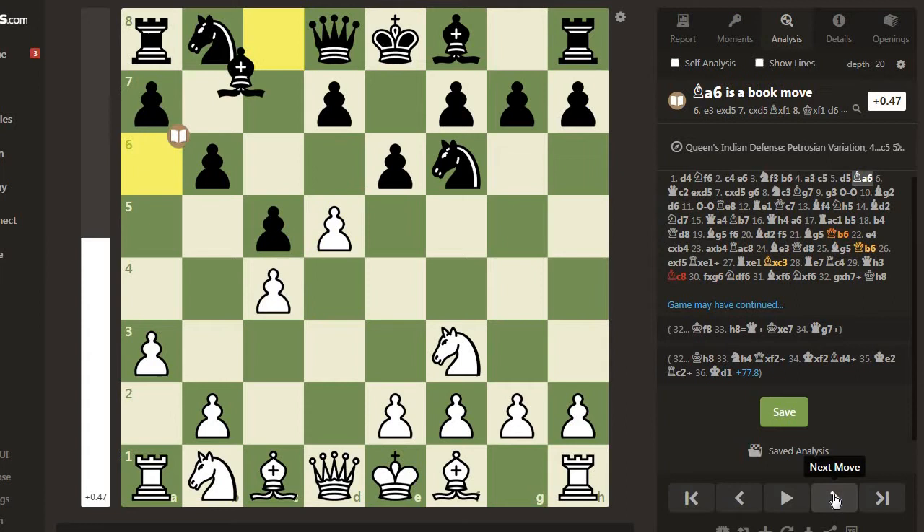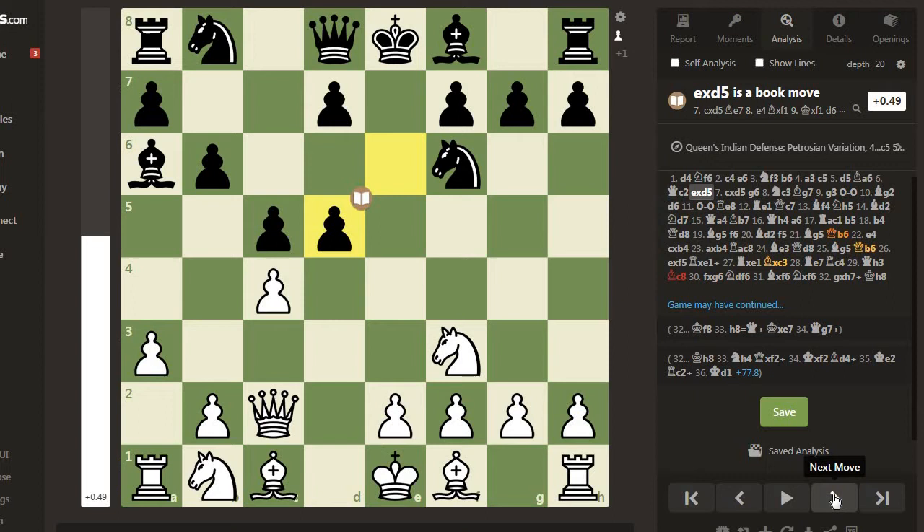Then Bishop a6 - this forces white to find a way to defend the pawn at c4. Now Queen c2. White can't take with dxe6 because black takes fxe6 and it is better for black. So black takes d5.